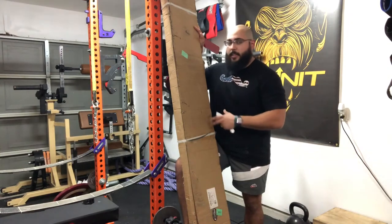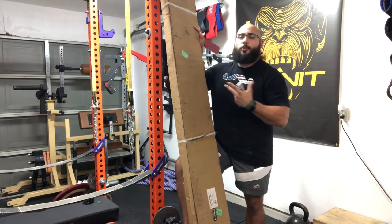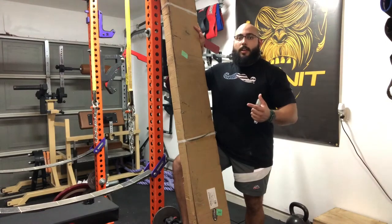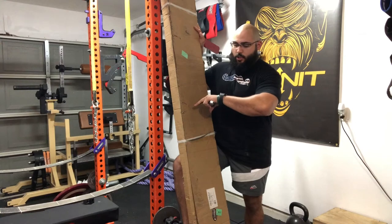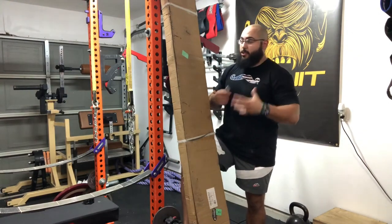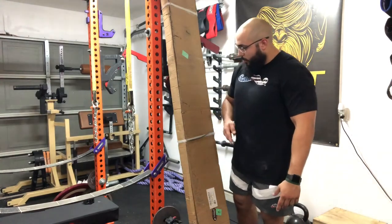I'm extremely satisfied because this bar I've been wanting to order for a while, but it kept saying backorder. I was checking multiple websites — Vulcan, Rep, anybody who would have this kind of bar sooner. This bar actually wasn't even supposed to ship until August 4th. It's July 13th right now and I ordered it a week and two days ago, so they were way ahead of schedule. As a customer I'm extremely satisfied because I wasn't even expecting this until August.